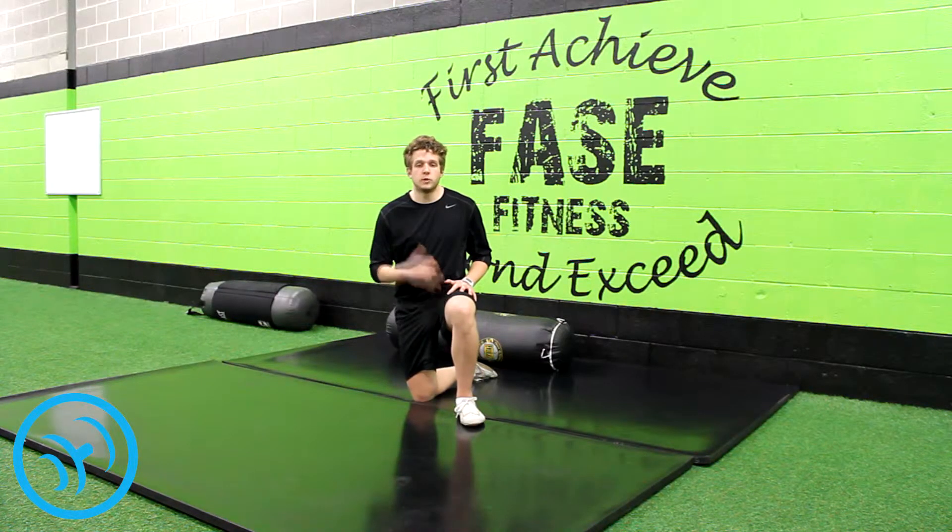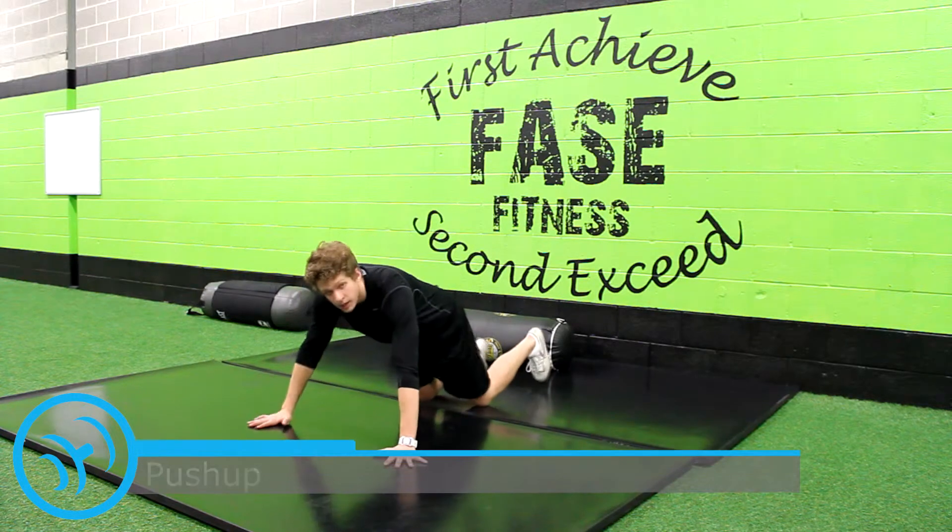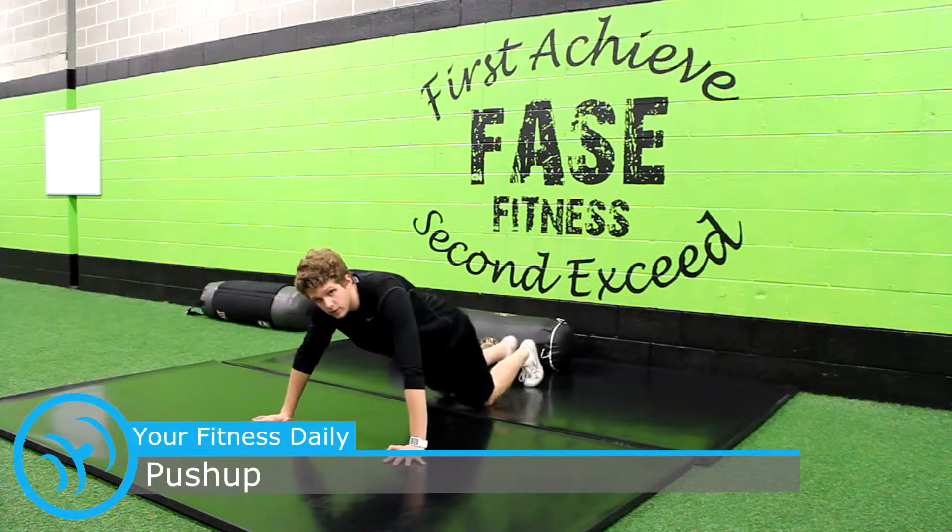Hey everybody, this is yourfitnessdaily.com showing you how to do a proper pushup. You can do a modified pushup if you'd like — for women, put your knees on the ground instead of your feet.